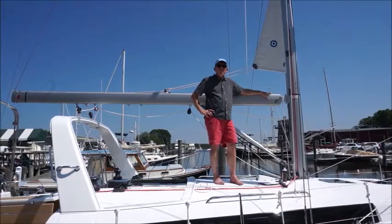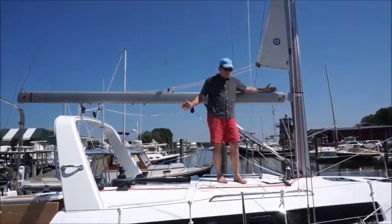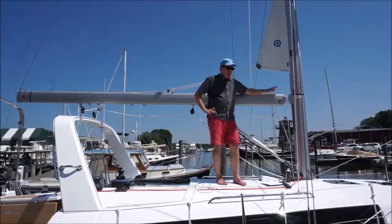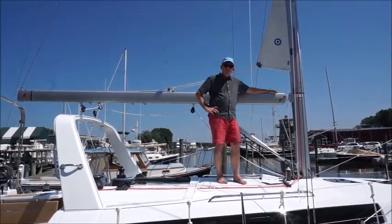The good folks here at Prestige Yacht Sales have offered me this brand new Beneteau 38, and we're going to do a couple sail trim guides, tune guides, and a short overview of how to furl your mainsail.